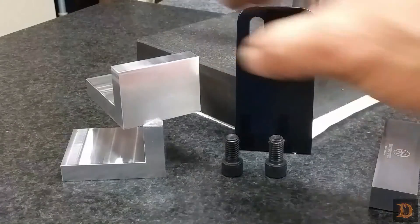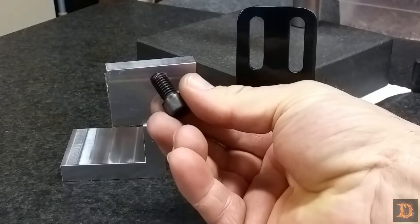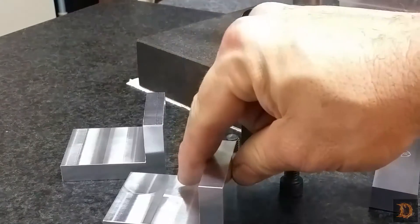Looks like they came out pretty good. We need to drill and tap in here for these socket head cap screws, and then we'll have to drill some clearance holes to attach it to the grinder.